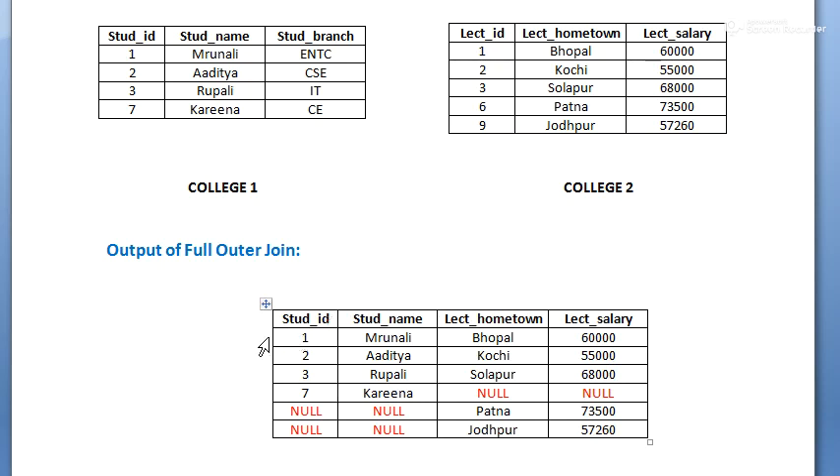The first, second, and third rows come because they are matching, so no NULL values there. For student ID 7, since it is not present in college2, we get NULL values for the columns from college2. For lecturer IDs 6 and 9, we get NULL values for the columns from college1, and actual values from college2.